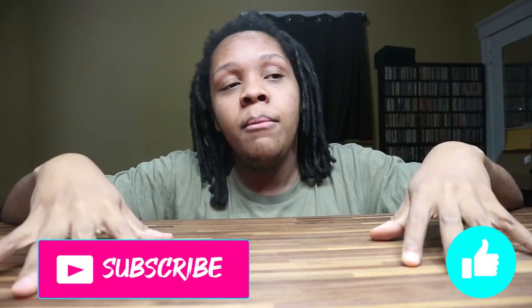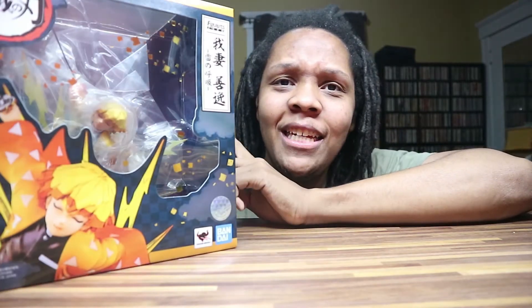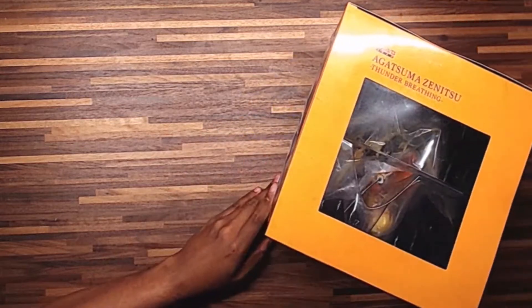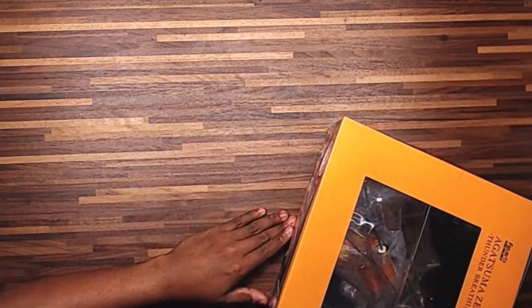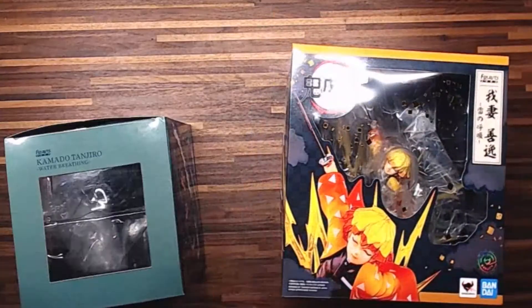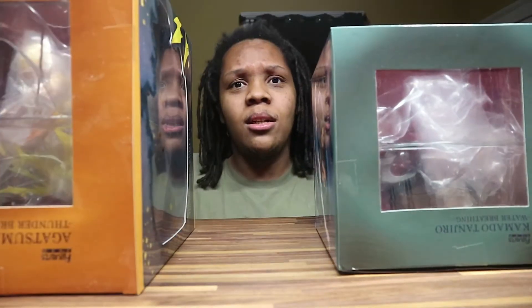Hit the like button because I'll know you want to see more of these — I'm gonna make more because I have a lot of figures to unbox. This is the big boy, the huge boy. The dimensions on this box are just ginormous compared to last time's box with Tanjiro — this is by far the hugest box we've ever had on this channel. I grabbed the other box for comparison and the way they stack up against each other is insane.